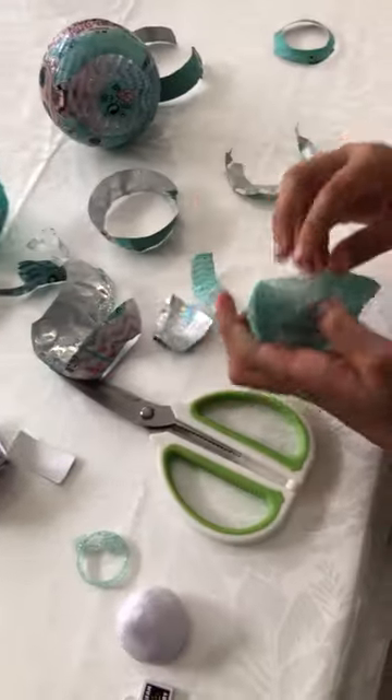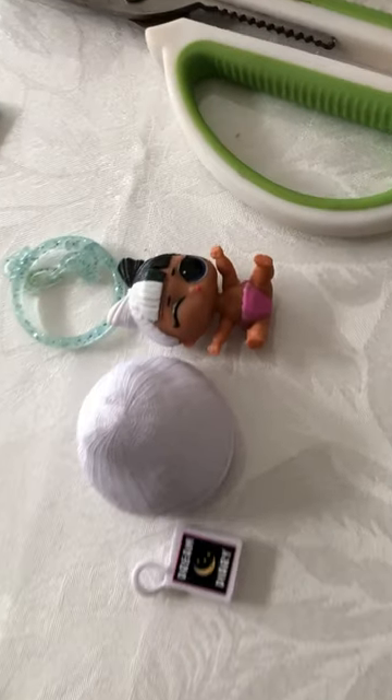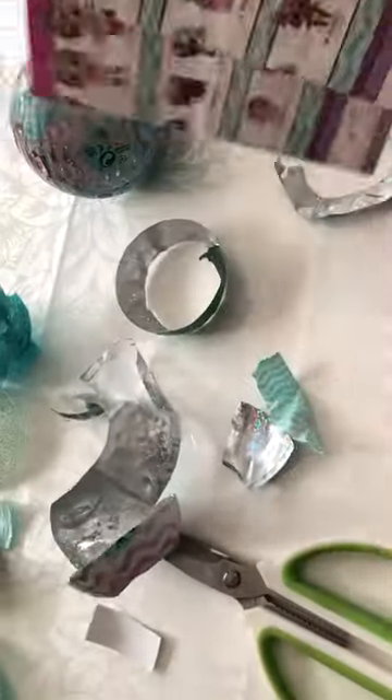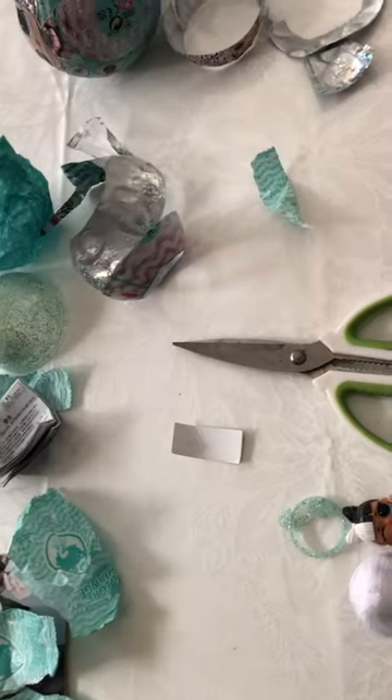I've unboxed the LOL part and found a little snuggle babe - this is so cute! Let me check the actual name. I have previously unboxed two little LOLs: little sugar and a little kitty queen. This one is little snuggle babe, which is really cool because I already have Lee skunk babe from a long time ago.